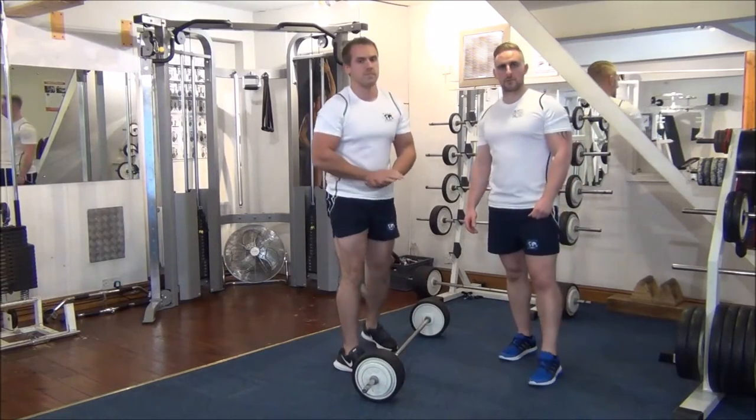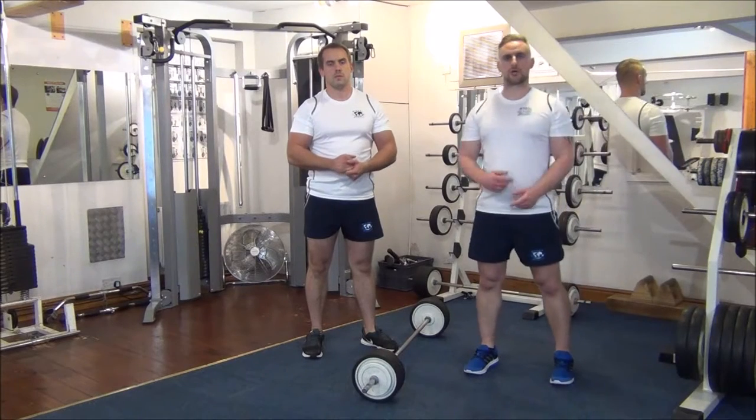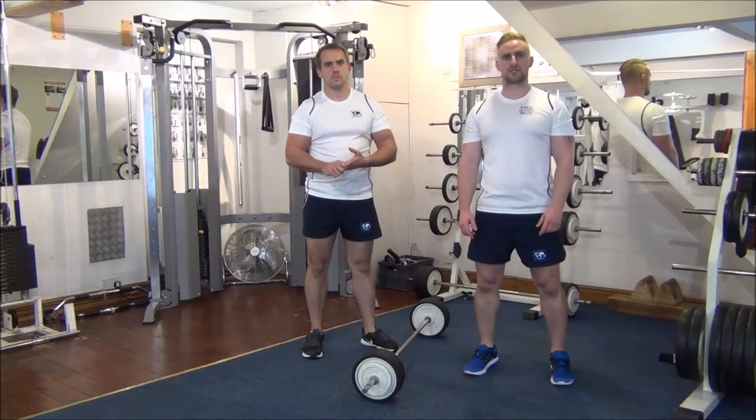So we did four reps there today, and as the weeks go on we'll try and increase that up to a 6-8 repetition range.